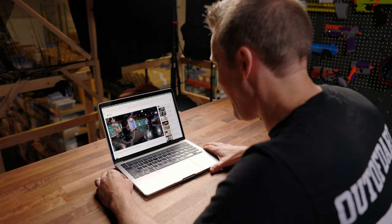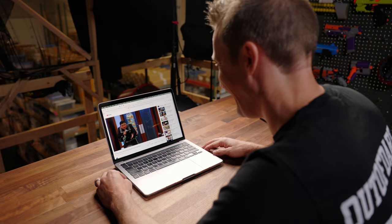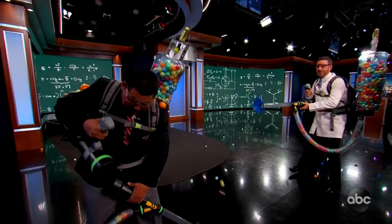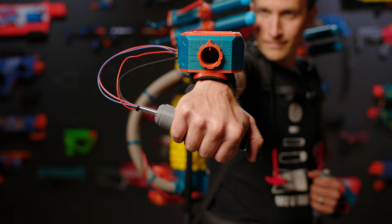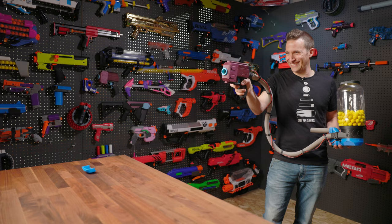A week ago, I got a really strange email. ScienceBob over at Jimmy Kimmel Live reached out to do a build. ScienceBob does a lot of cool builds for the show — he previously did a ping-pong ball blaster, like a backpack-fed blaster — and they reached out to me because they wanted an Iron Man-style gauntlet blaster.